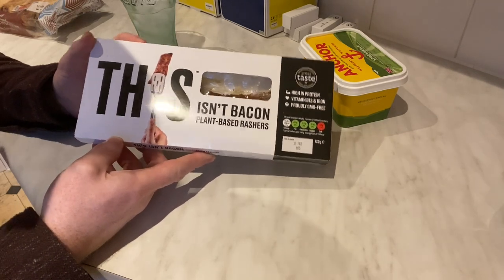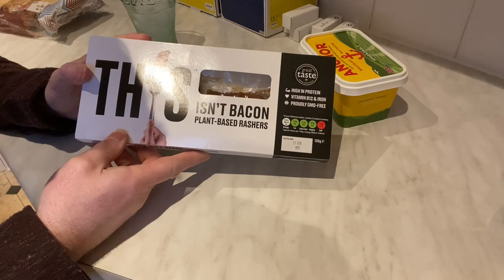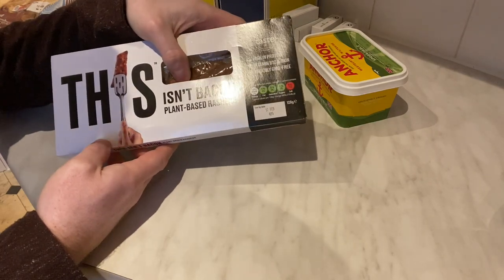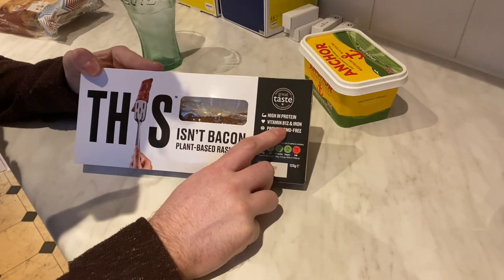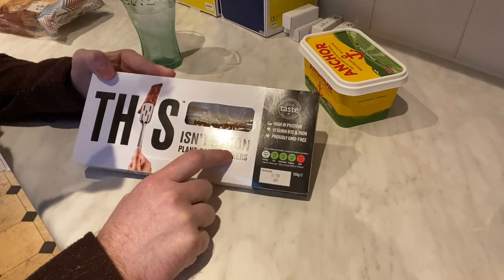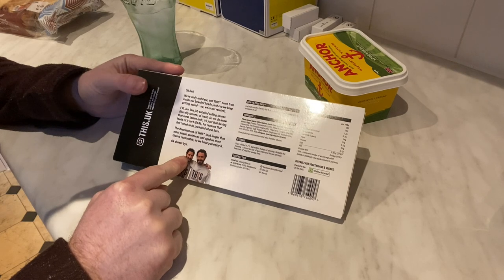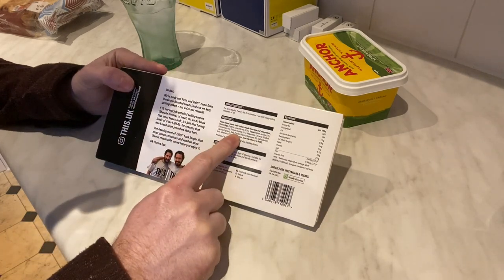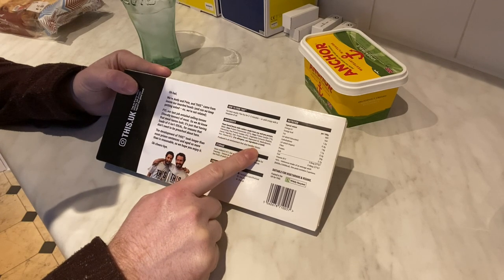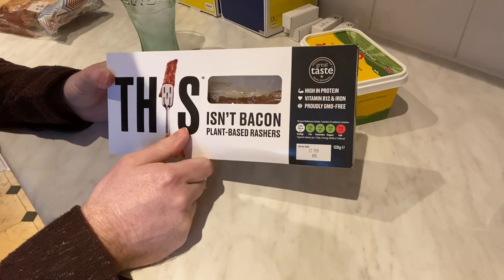Well, I'm not 100% convinced. The packaging is quite extravagant and wasteful — I'm slightly concerned it's to disguise the fact that the bacon looks more like fish. Anything interesting on the front? High in protein, vitamin B12 and iron, proudly GMO free. Really not that much information there at all. There's a little guff about some cheeky guys who invented this — not really interested in that. Let's have a look at the ingredients: soya, soya, soya, soya, salt, pea protein etc. So it's the usual vegan amalgamation.